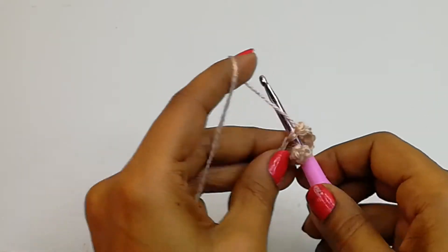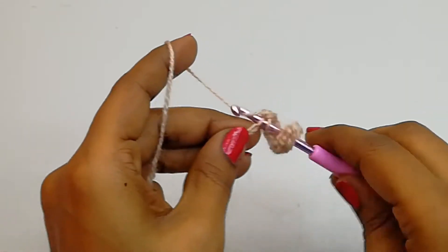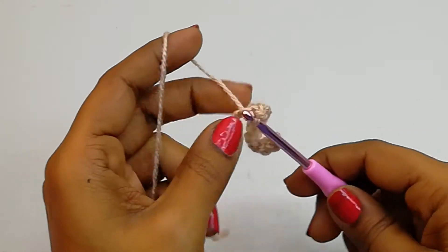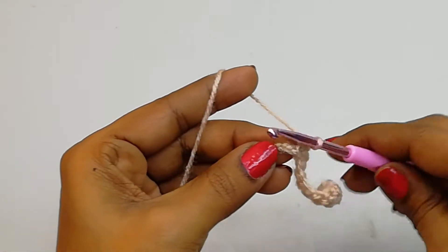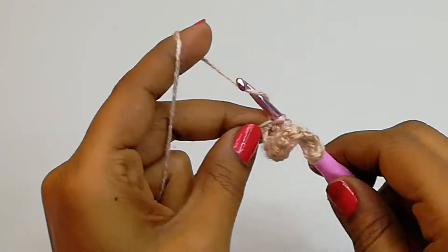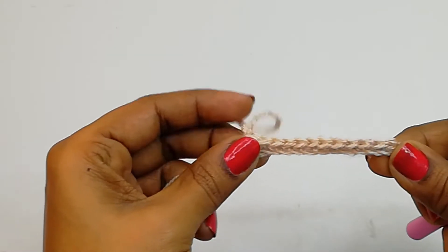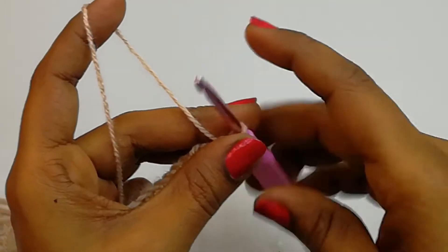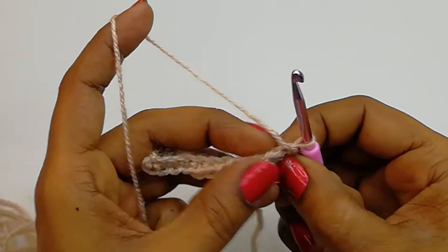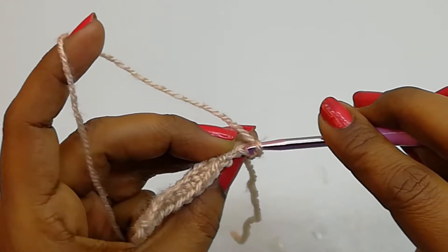Into the last we'll make 1 single crochet. So here we got 12 single crochet stitches. Now let's turn the project for the second round — let's find the first single crochet.